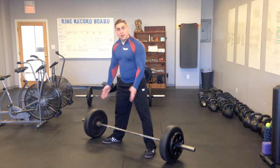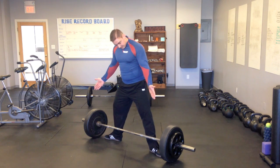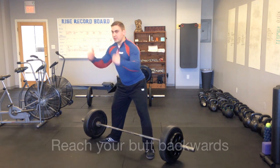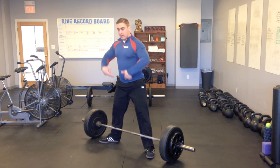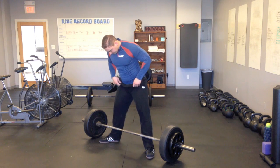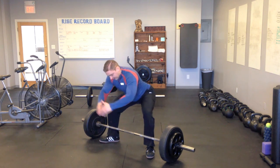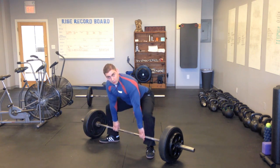The toes are going to be turned slightly out to the side — not too far, not flipped all the way out, but maybe about 15 to 30 degrees. Then you're going to begin by reaching your butt backwards. We're not going to try to drop straight down to the bar, but rather reach backwards as though you're trying to sit in a chair that's a little too far behind. Take your time with this and really stick your butt out until you're down low enough to grab hold of the bar.